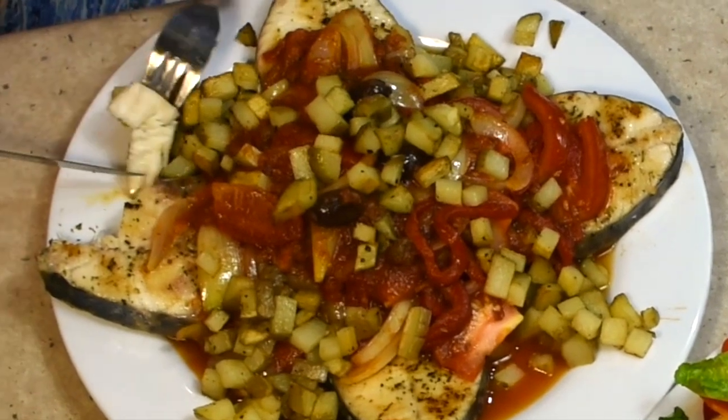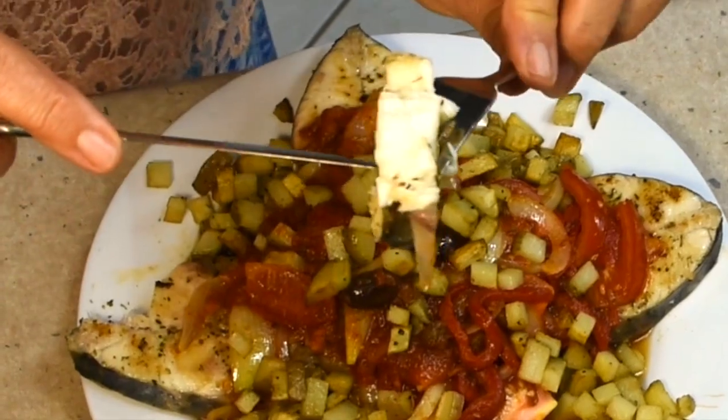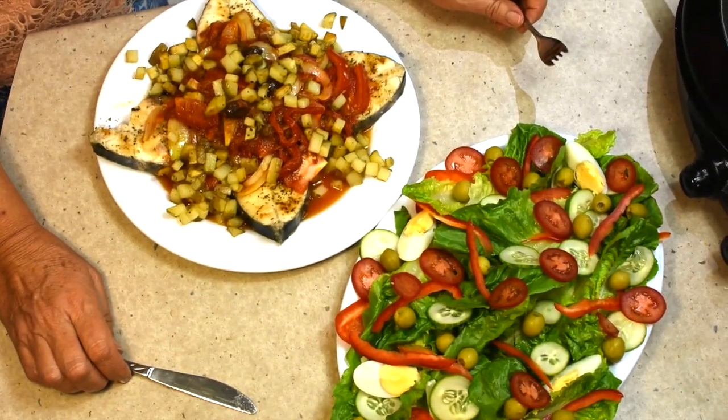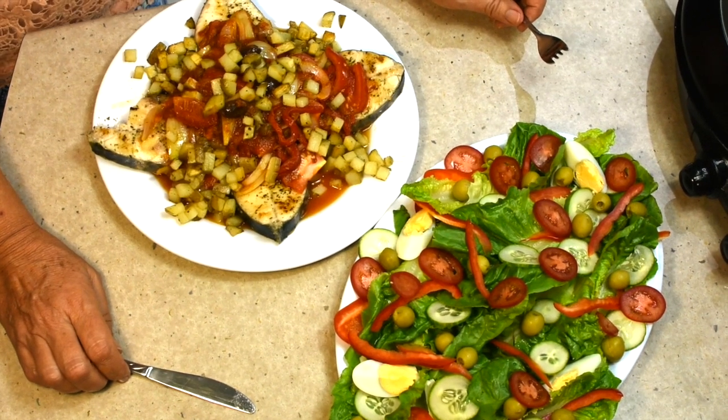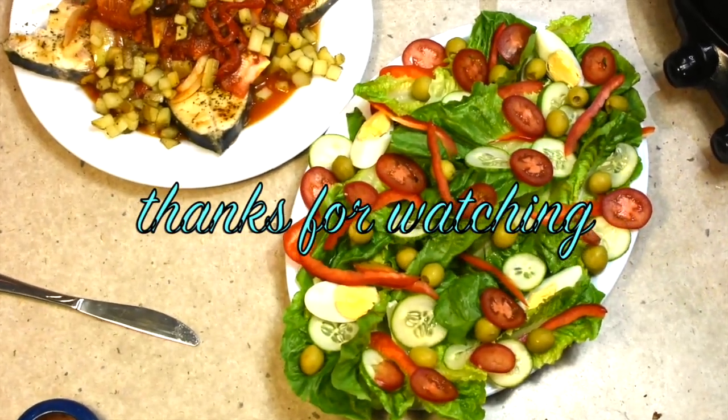Let's have a taste. Look at that — it's falling apart. Moist. Look how sticky and sweet that fish is. Oh, you can taste the sea. It's absolutely beautiful. It's moist, it's sweet, it's tender, perfectly cooked with a gorgeous Tuscan dressing. Thanks for watching.